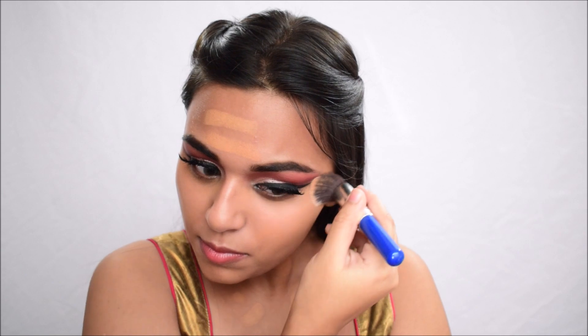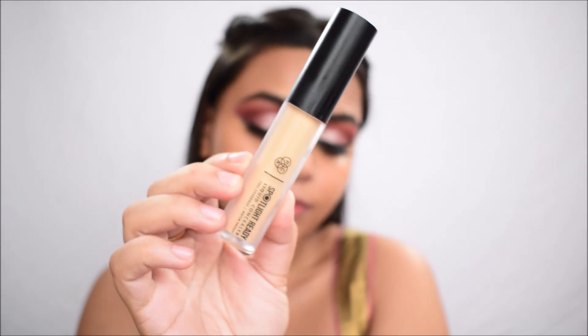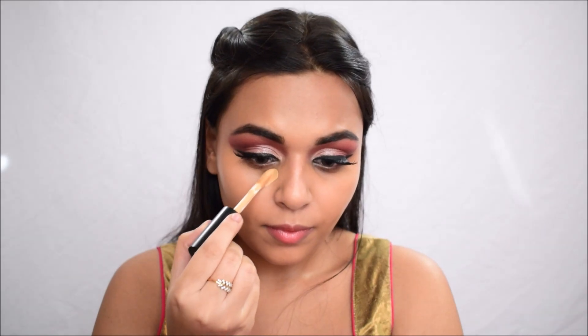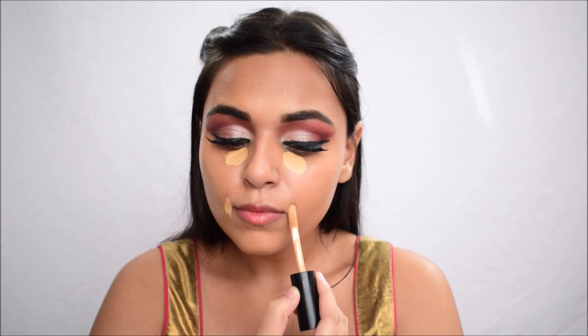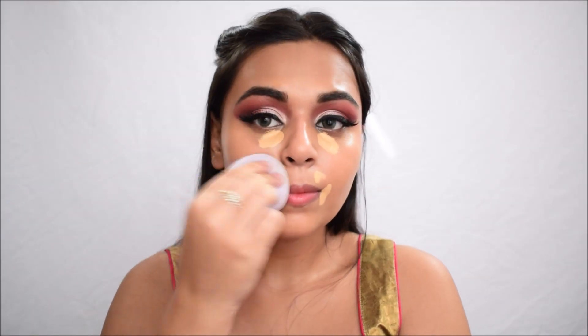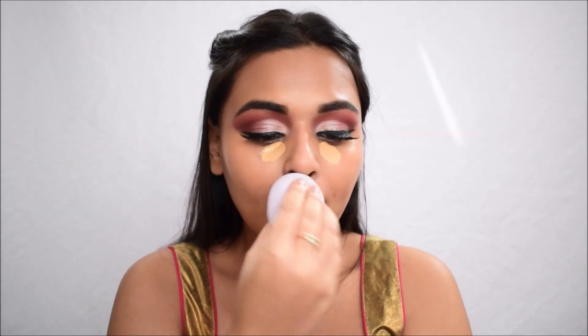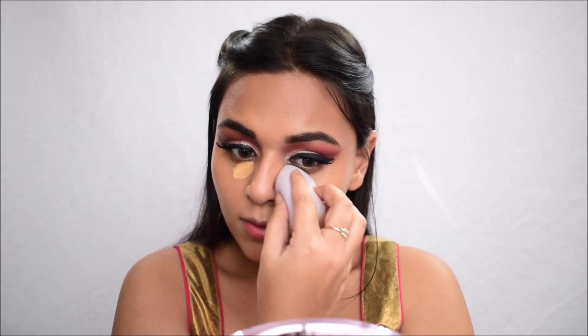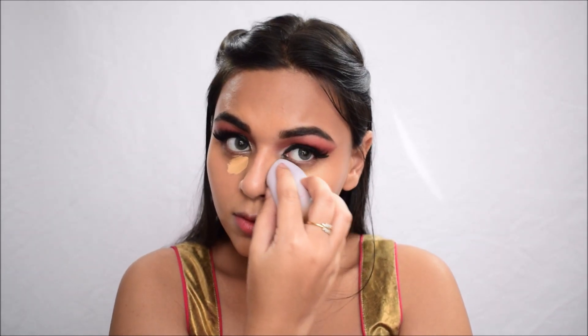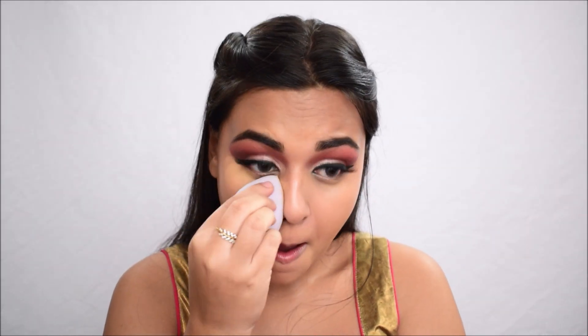I'm using a buffing brush to blend out the foundation — I got these from Romwe, not the best quality but they've served me for three years. Then using the Pack Spotlight Concealer in the shade Nutcracker, I'm putting it under my eyes and around my mouth area to neutralize any discoloration. It's very full coverage, and I'm using the Rumour Cosmetics beauty sponge to blend it out seamlessly.